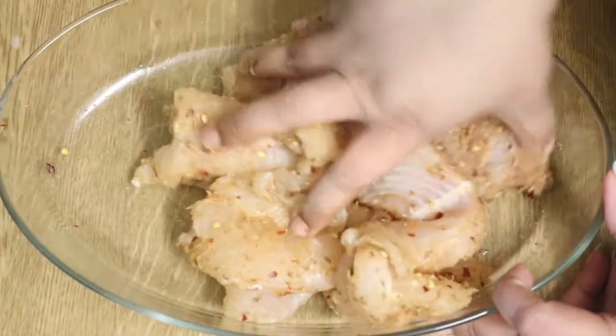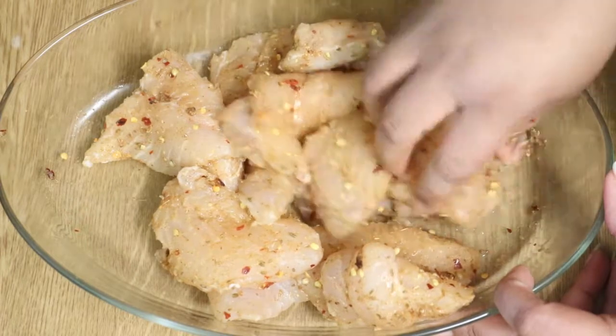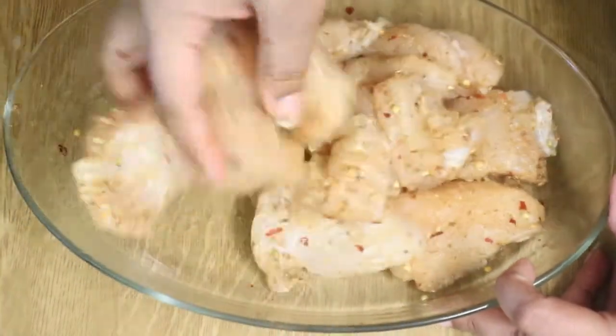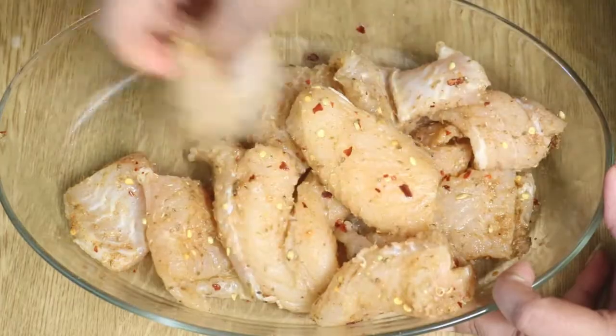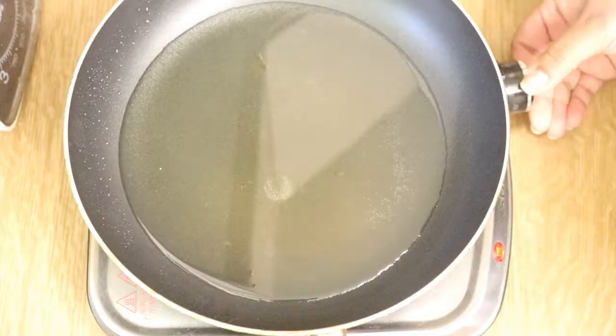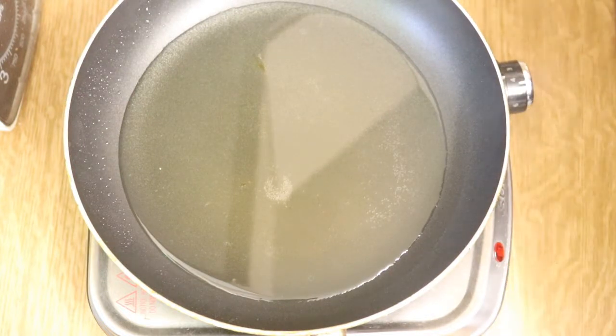You can obviously change the spices if you don't want it too spicy — use less chili and paprika. I will mention all the ingredients in the description box below so you can check the quantities. Now I'm giving it a good mix and then letting it rest for half an hour as mentioned, before heating up the oil.